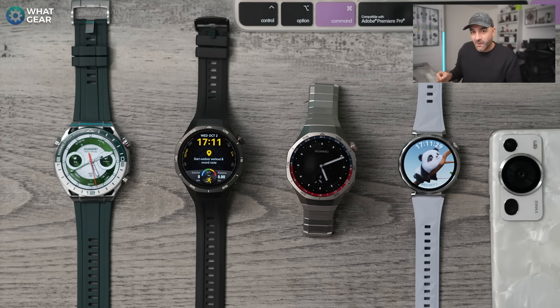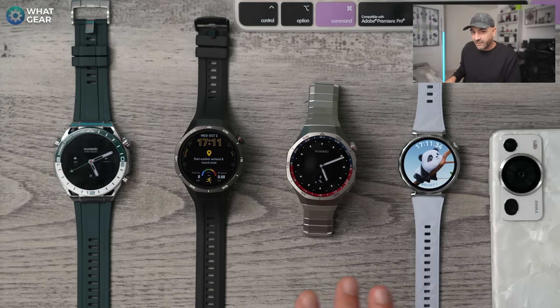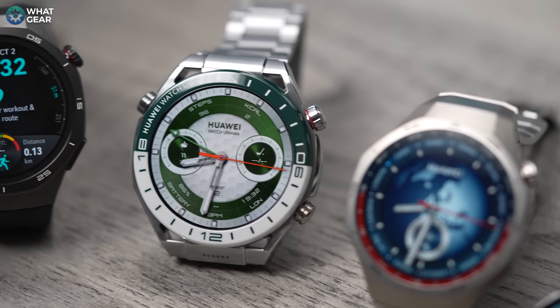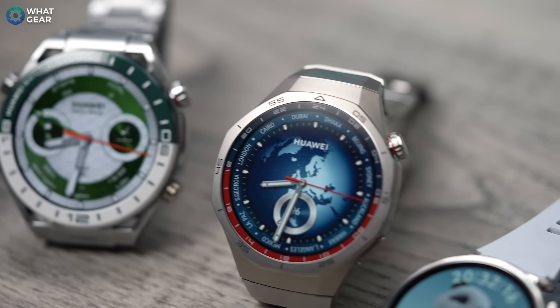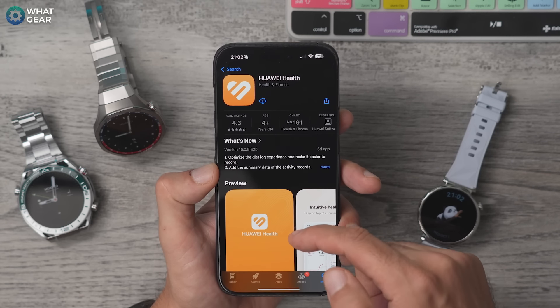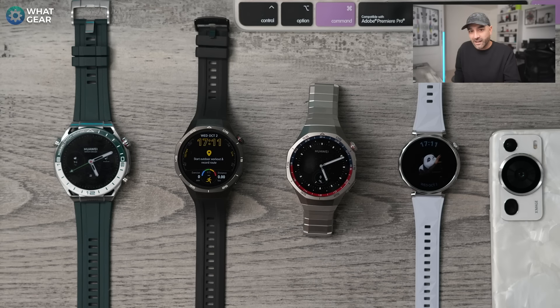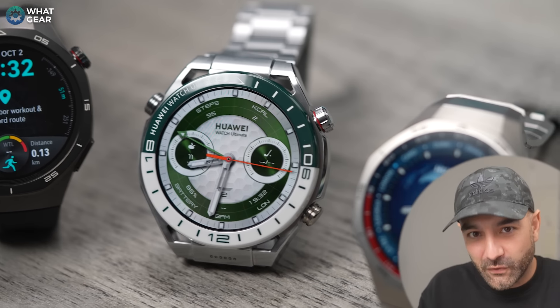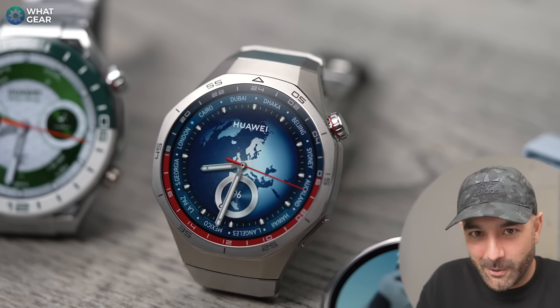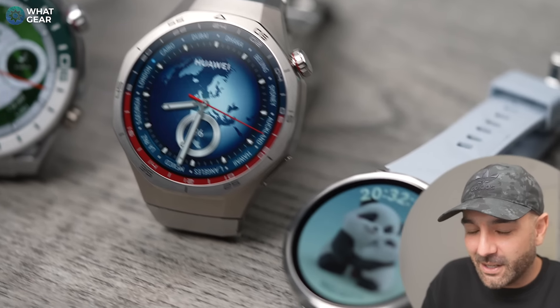Here I have four brand new watches from Huawei in 2024 and in this video I'm going to highlight the design changes and differences between these four watches and the upgrades that Huawei have made. The first thing you need to know is all of them are compatible with iOS and Android. Apple actually have the official Huawei Health app on the App Store now so you can just download it from there. If you're on Android you'll need to download it from Huawei's official website as an APK. If you're in the market for a smart watch with more than the usual two to three day battery life, you should keep an eye on these.